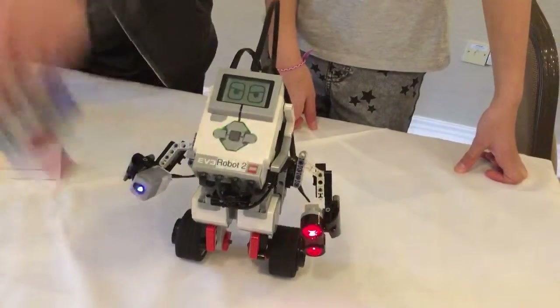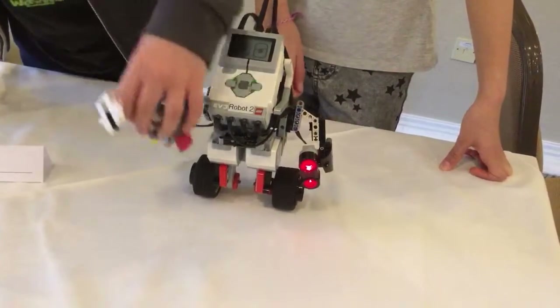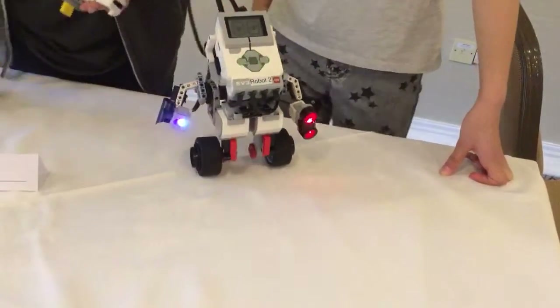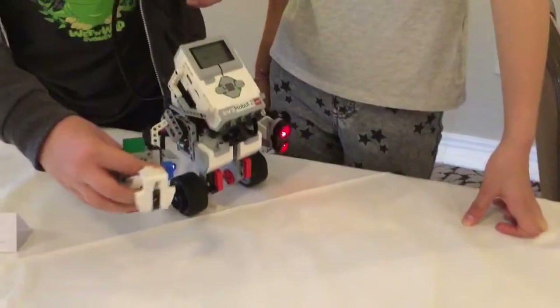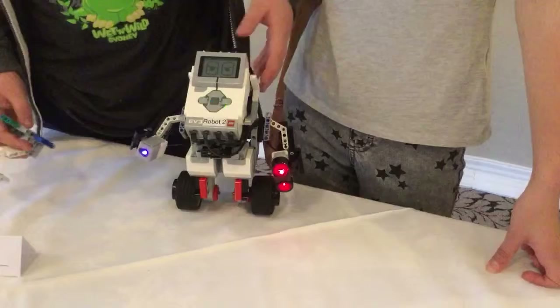Two different things: red stops it, yellow makes it turn left, blue makes it turn right — hopefully.